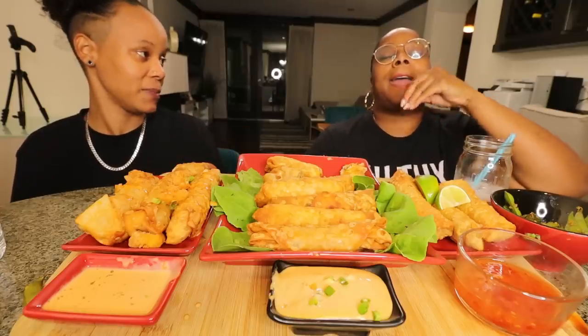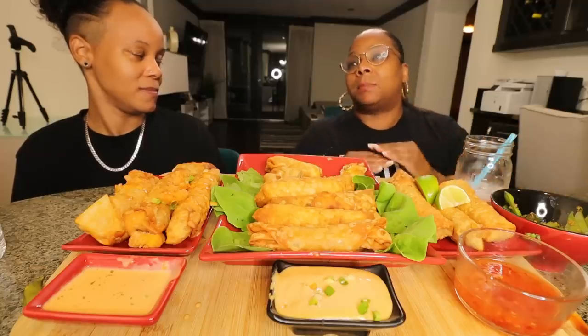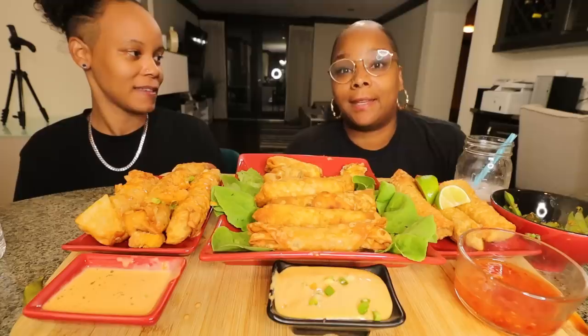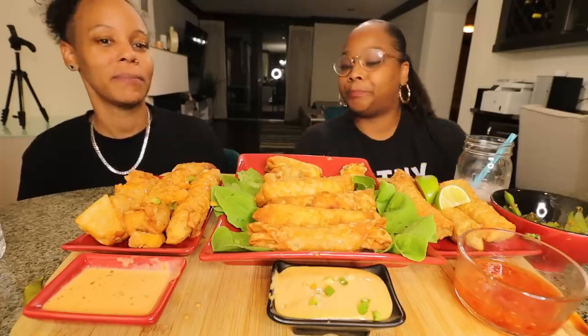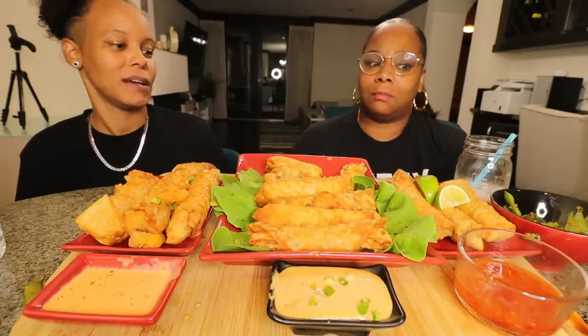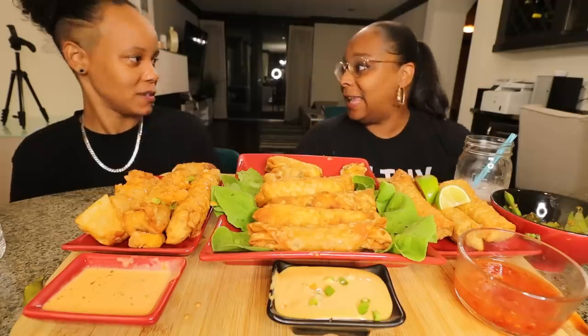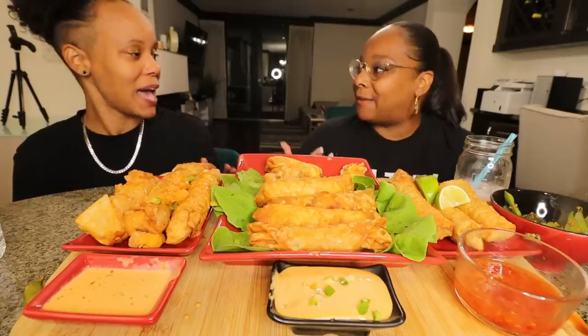Stephanie says she's not about to get mad on camera — the anger she gets when it comes to stuff like that she would never display in front of anyone. Tasha says the prank would have been better if Stephanie had been pissed. Stephanie says her initial reaction to something like that would be to fight.